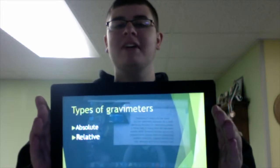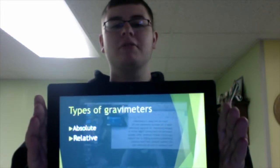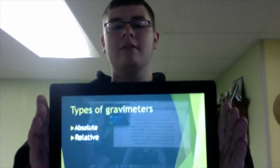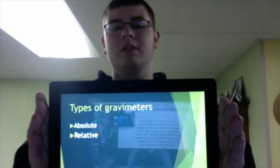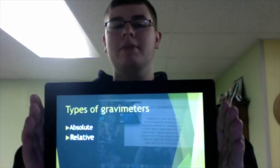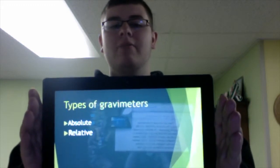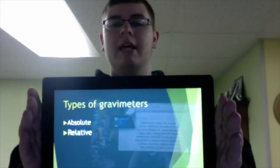There's the absolute gravimeter and the relative gravimeter. An absolute gravimeter measures the local gravity in Gals, which is a unit equal to one centimeter per second squared, while relative gravimeters compare gravity at one location with another location and must combine their locations to form an accurate ratio.